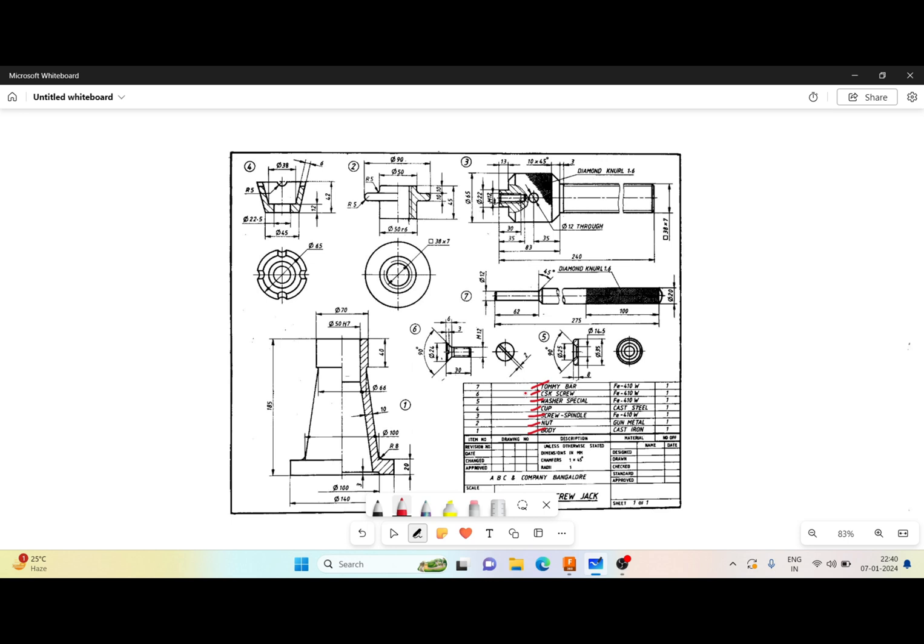In Fusion 360 we can go with a different approach. There are two approaches: the first is the top-to-bottom approach and the second is the bottom-to-top approach. In my approach, I will start with creation of individual parts and then bring all those parts into the module and start assembling. I will create all seven parts individually — starting with the body, then nut, screw spindle, cup, washer, screw, and finally the tommy bar.